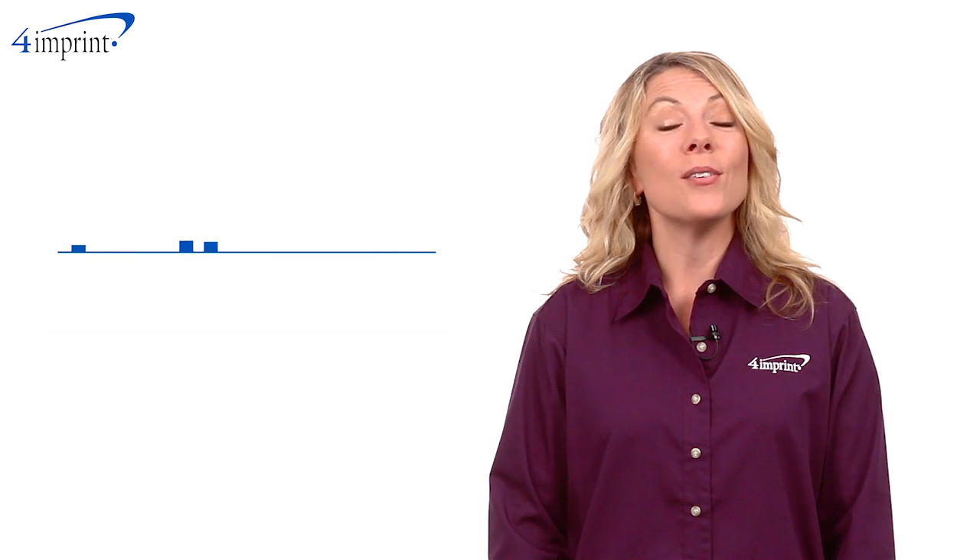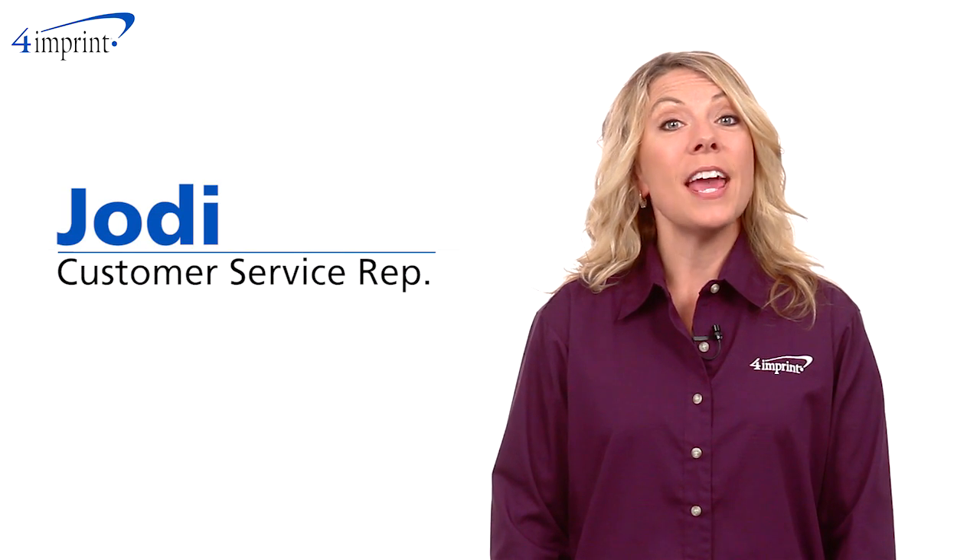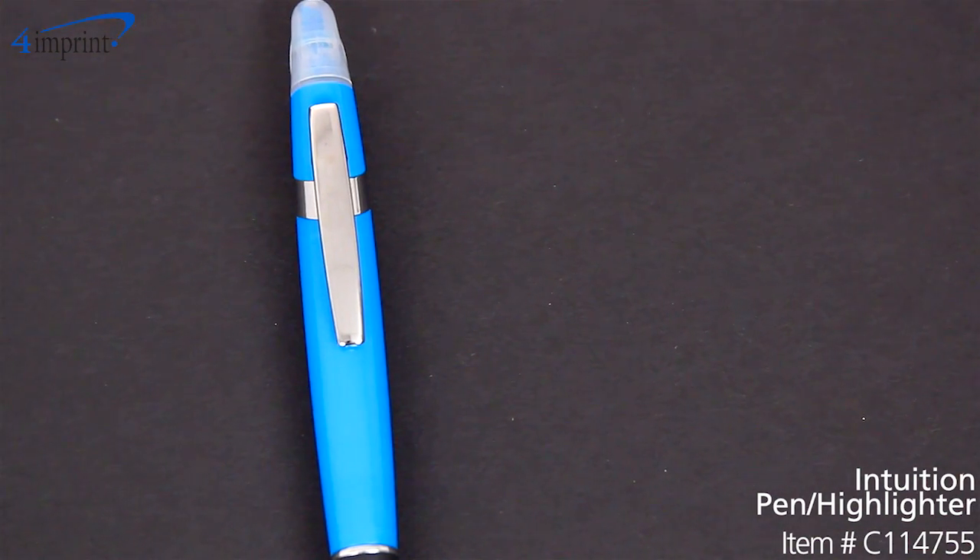Welcome to 4imprint's online videos. My name is Jodi, and today we're talking about the Intuition Pen Highlighter.